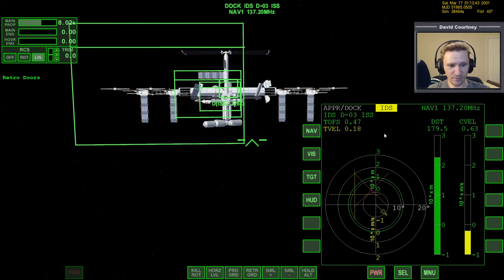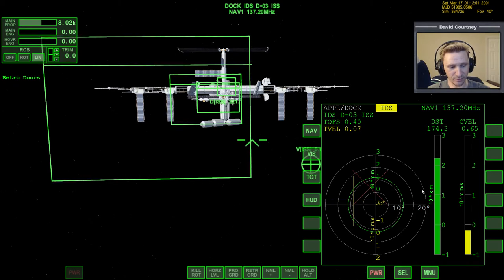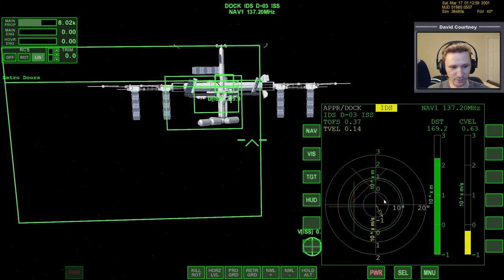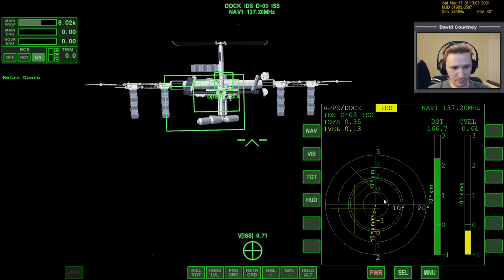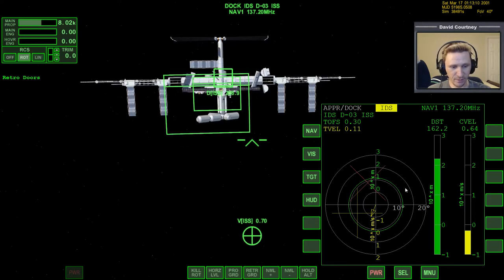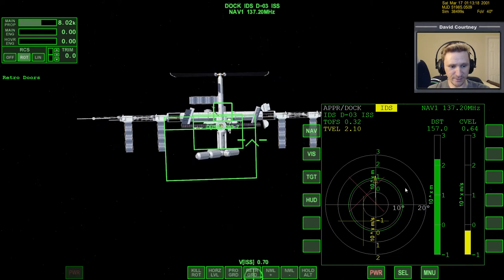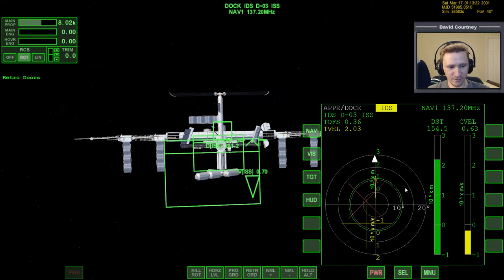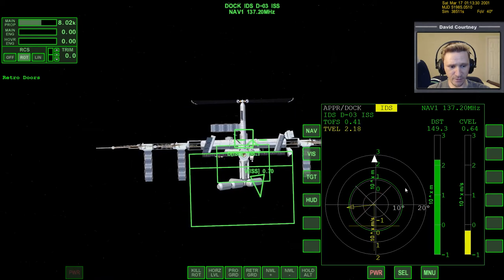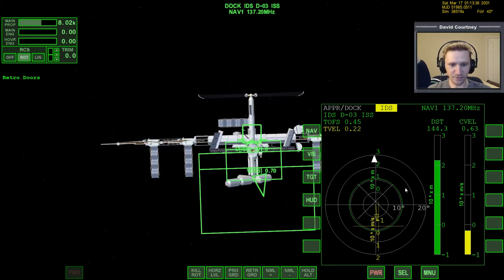Now we want to translate. We want this crosshair to be in the center, and we want that red X to be in the center. We get the crosshair lined up by using translation, and we get the red X lined up by using rotation. We need to rotate nose up a bit to bring that red X down, then rotate a bit to the left to bring it closer to center. Especially with perturbations enabled, you're going to have to fight with it constantly because things are still rotating and moving.